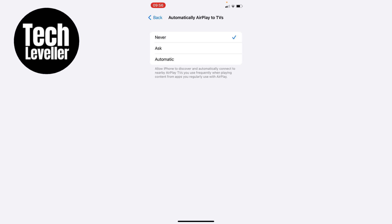Or if you never want it to do it, you can select Never, which means your iPhone will never automatically AirPlay to TVs. You will need to initiate that to happen.